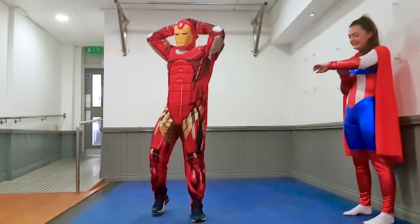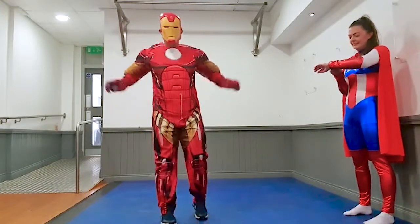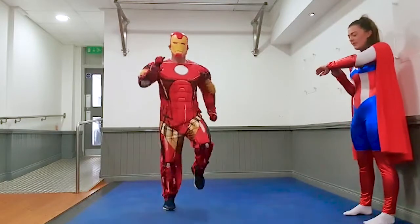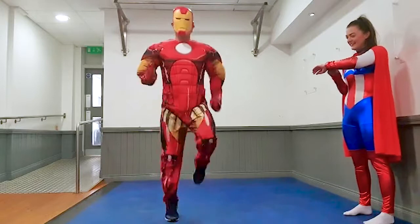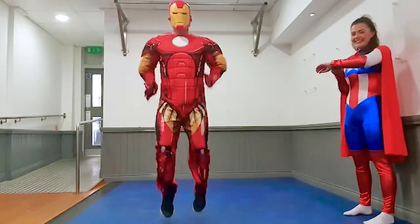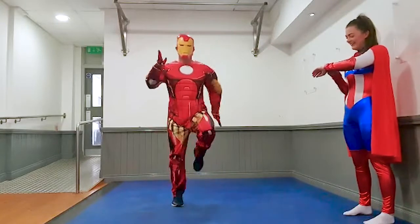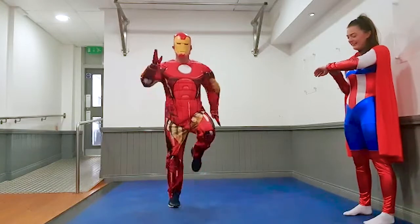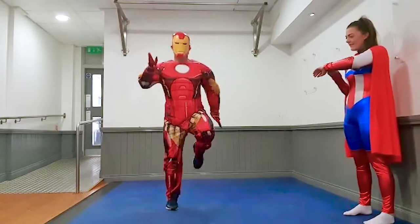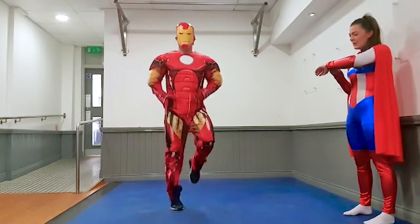Well done, 10 seconds rest. Now get ready. And up you go. That's it kids, hands by your side, lifting those knees. Great job Iron Man, five seconds, four, three, two, one, and rest.